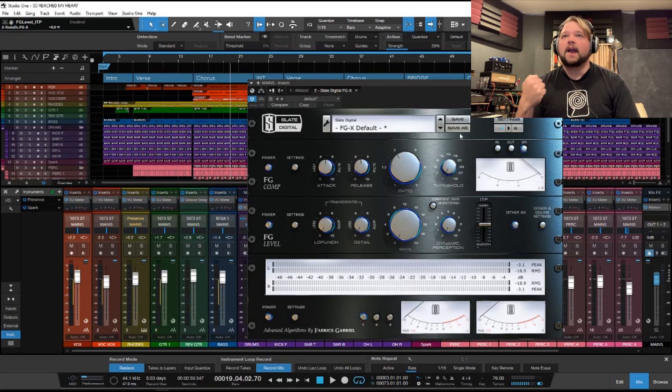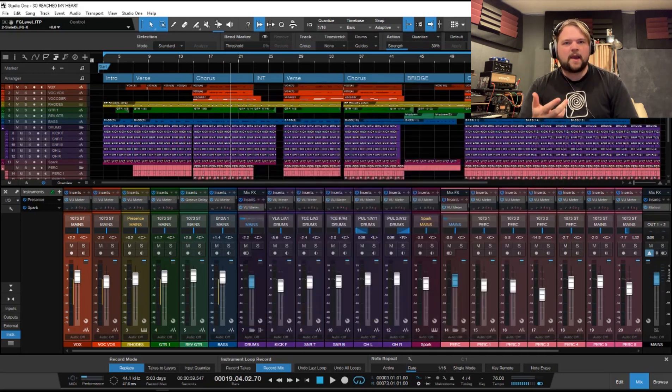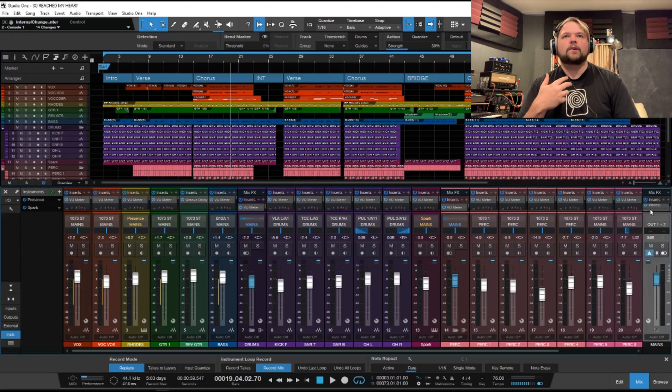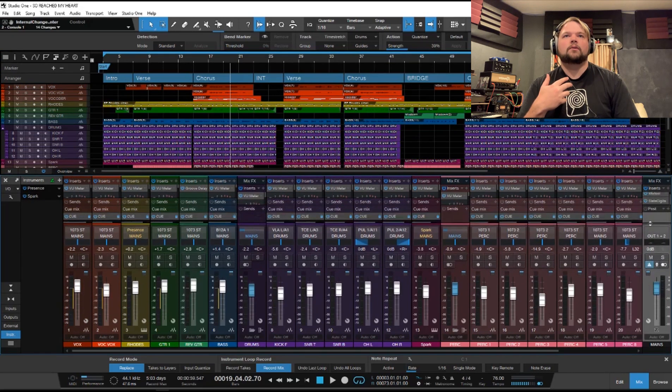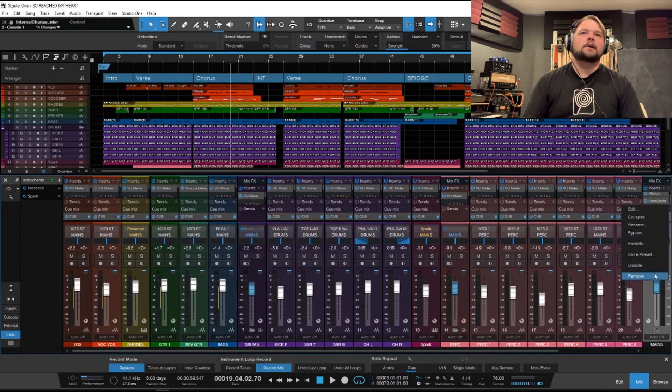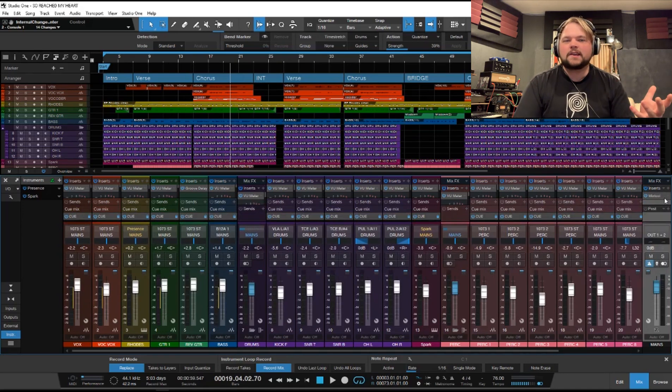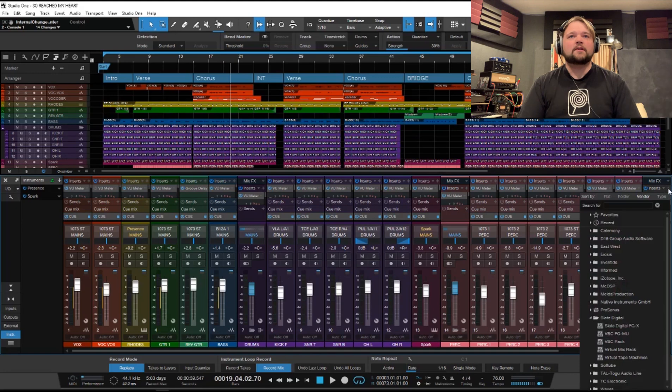In any case, that is the FGX. I really like how transparent and neutral it is, while at the same time how powerful it is — it's really really nice in terms of the overall tone and character. A couple of little things I'd like to see: more presets, and maybe some more interesting saturation or EQ options in there as well. But we do have some other things within the Slate Digital Everything Bundle that give us different approaches to mastering.